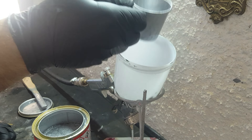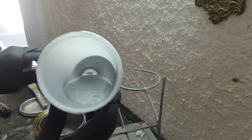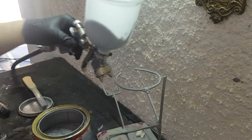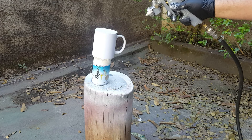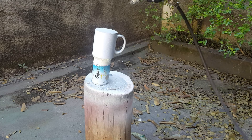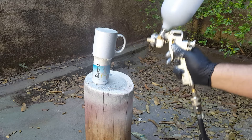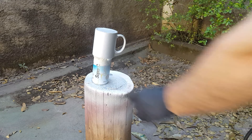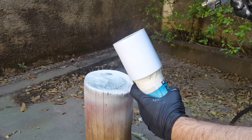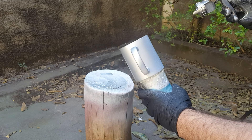Esse alumínio eu não vou diluir com thinner PU — vou colocar ele puro mesmo. Eu quero que fique grosso pra cobrir na primeira mão, pra não ficar dando duas ou três mãos de alumínio. O alumínio fixa bem, então vai ser nossa base. Lembrando: essa parte que a gente vai pintar de alumínio não precisa de duas ou três mãos. Uma mão só já é suficiente. Quando toda a caneca já estiver coberta de alumínio, já tá ótimo. Mais mãos não vai dar mais brilho ou escurecer.